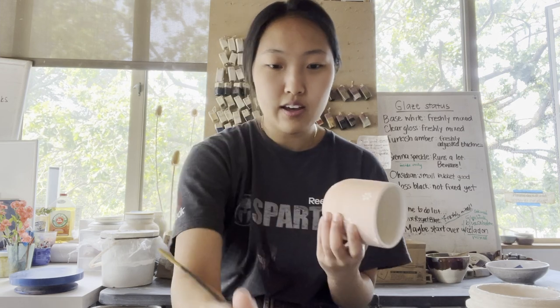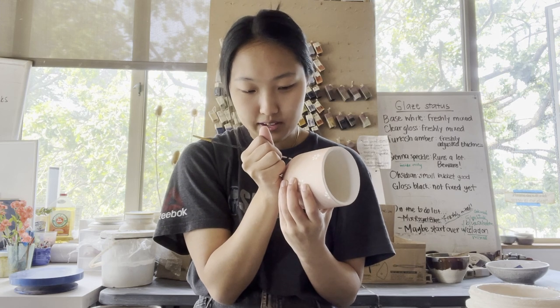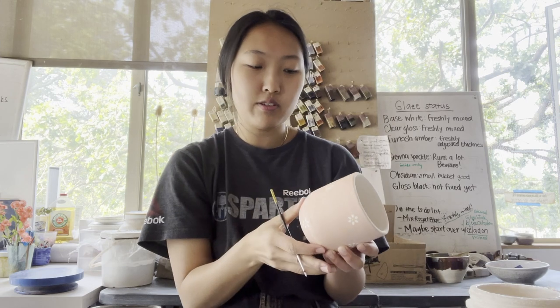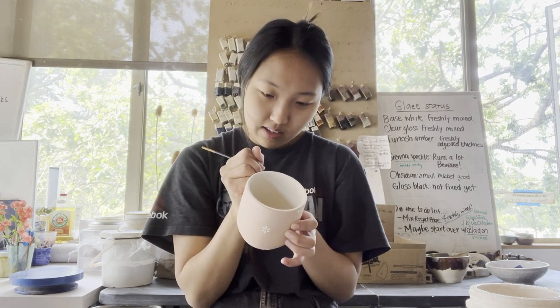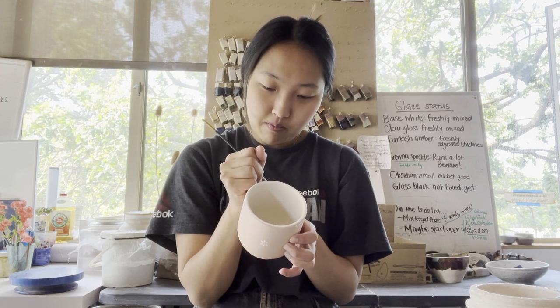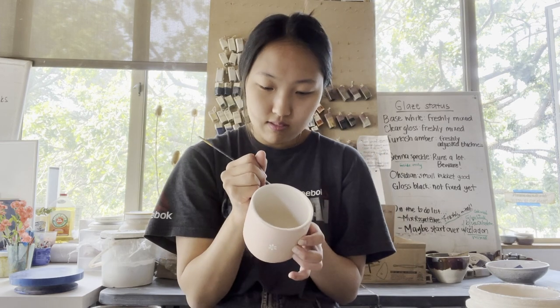And I thought it was so cool that you could make practical things like bowls and plates and cups that you could actually use. And I think that's why I was so drawn to it, because I'm a pretty practical person, at least I like to think so. And so I feel like it combines the creative side with more everyday things that you could use.